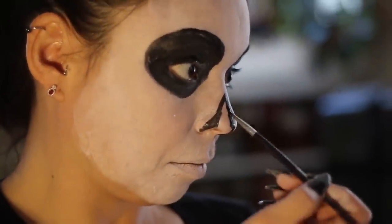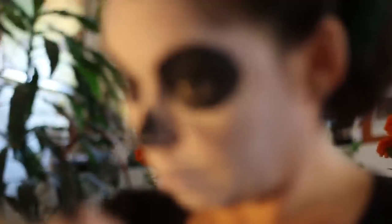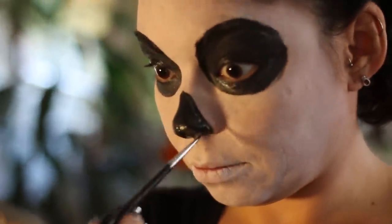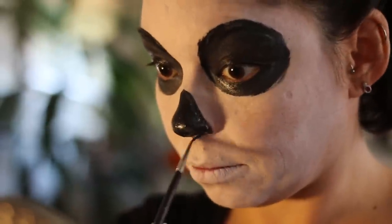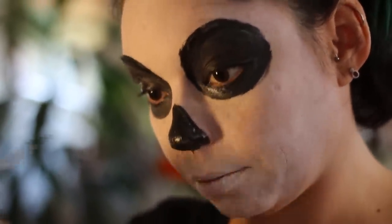Now we move on to the nose. What I do with the nose is I take my brush in the black makeup, make sure it's nice and pointy, and then I draw a line straight down the center of my nose. The shape I like to do is more like an upside-down heart shape. I start with the right because I'm right-handed, do the shape there, fill it in. Once I'm happy with that shape and shading, I do the same thing with the left.